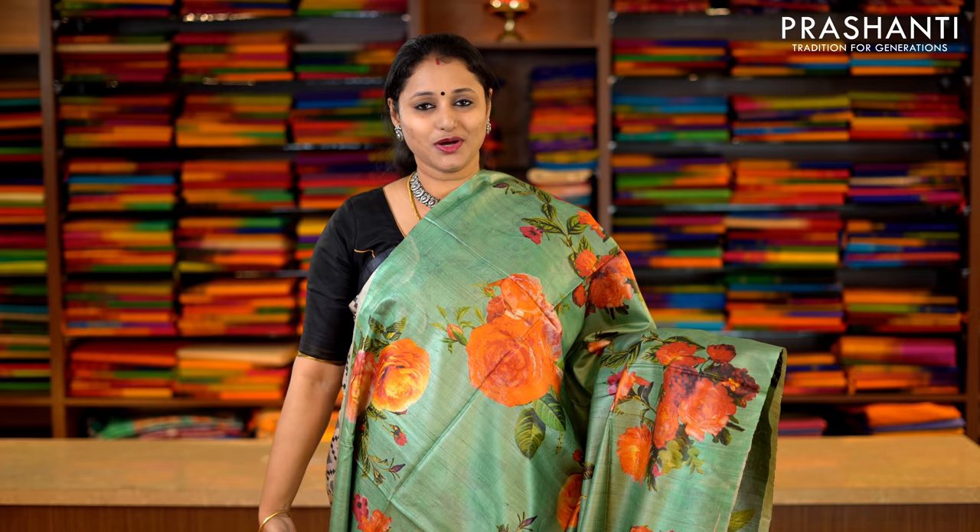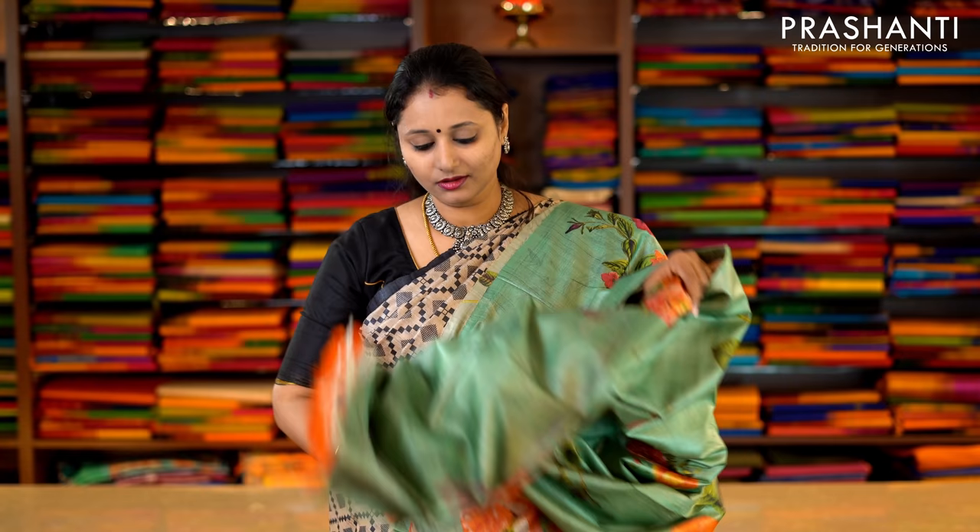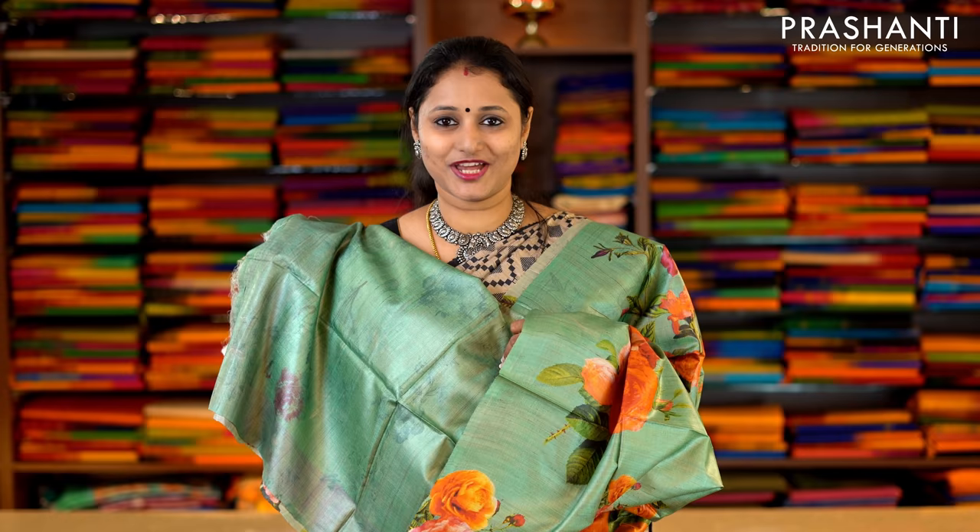Seagreen with bold digital floral prints printed throughout the saree in borderless style. This has got a printed pallu and a self-printed blouse. Priced at Rs.6,290.